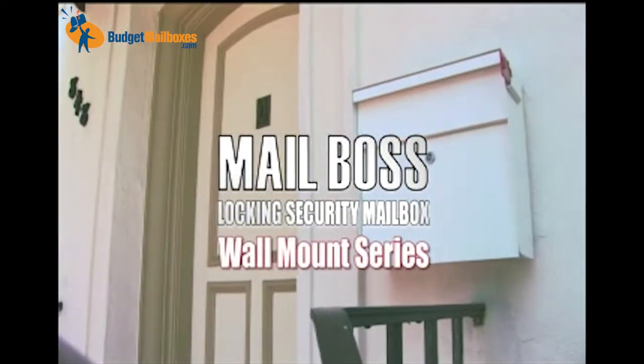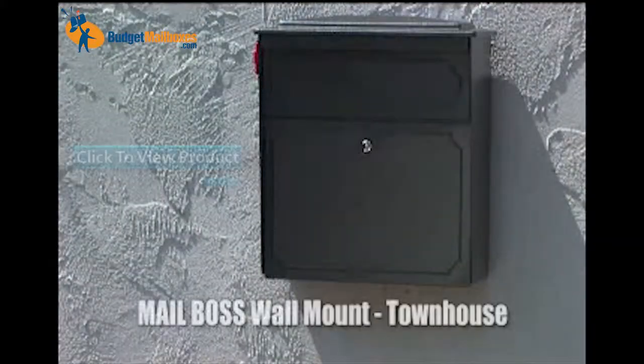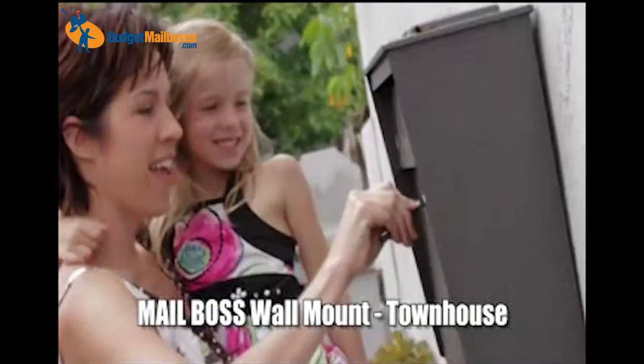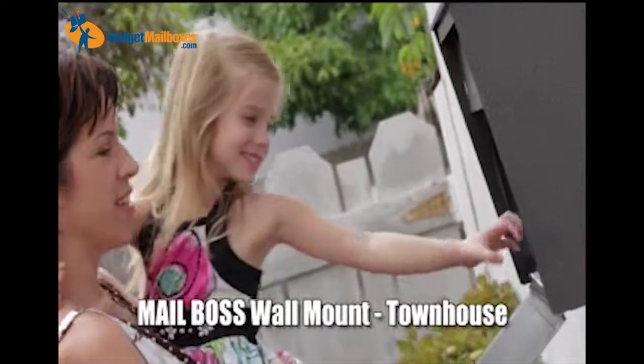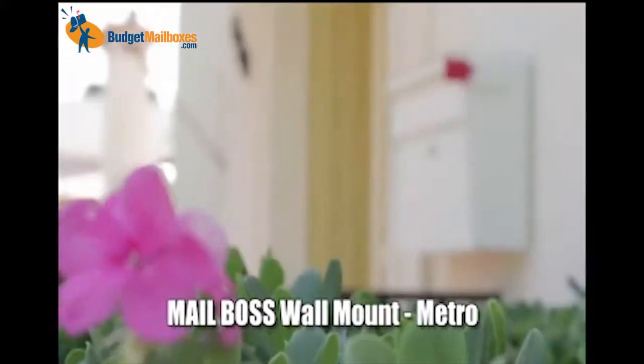The Mailboss Wall Mount Series provides a convenient solution for homeowners looking to install a security mailbox on their house, townhouse, or condo. The Mailboss Wall Mount Series includes the same security features as the curbside Mailboss product line and is available in two attractive styles, the townhouse and the metro.